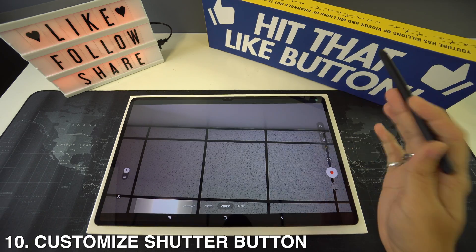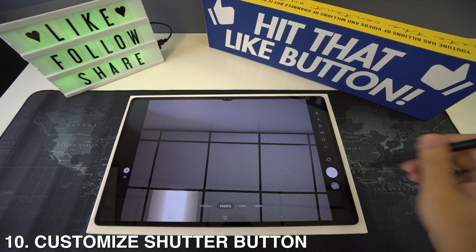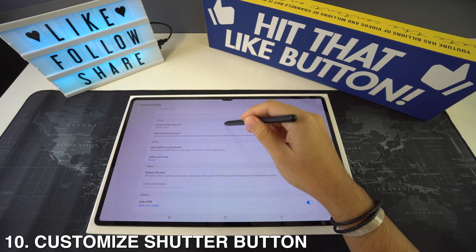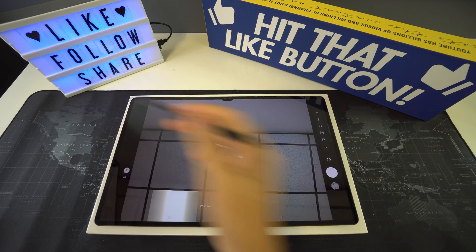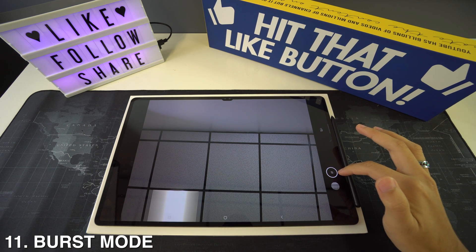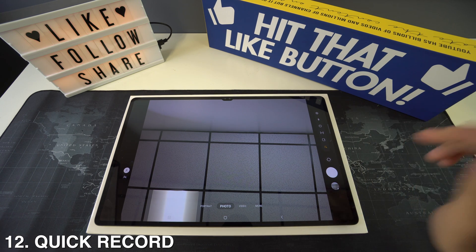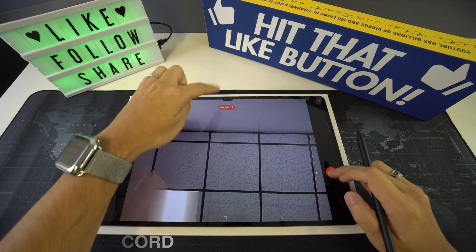You can also customize the shutter button. Whenever you slide the shutter button, an action is performed. To customize it, go to camera settings and then Swipe Shutter Button To, where you can select burst shot or create a GIF. For burst mode, hold the shutter button and slide down immediately. You can also hold the shutter button and keep your finger there to start a quick video recording.